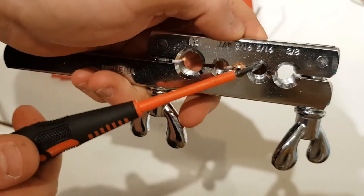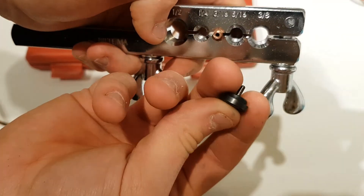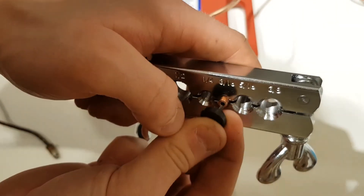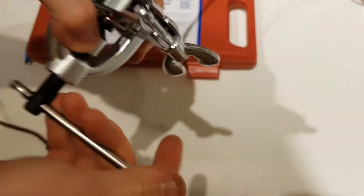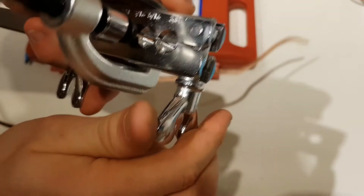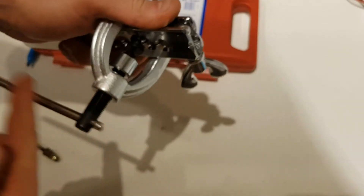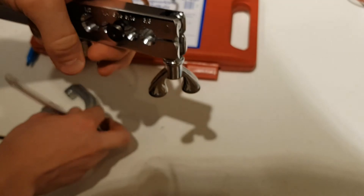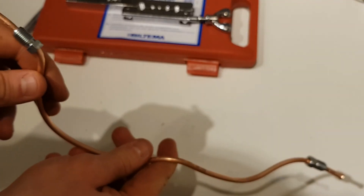Once you tighten it all up so it's not going anywhere, clean out the hole with a knife or screwdriver, then take the flaring part and push it in. Put your flaring tool in, tighten everything up firmly, and tighten until it's pretty firm. There you go — beautiful, a nice flare. We do the same for the other side, and both sides are done.